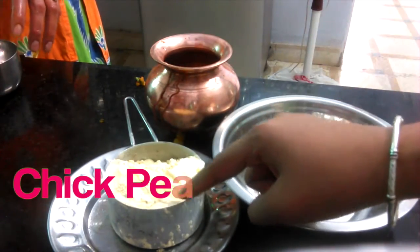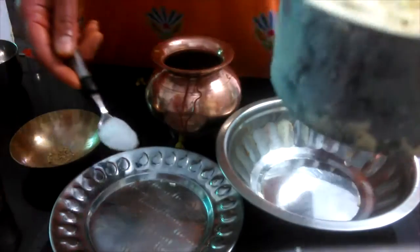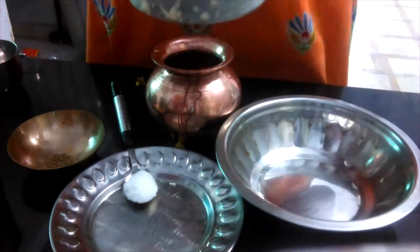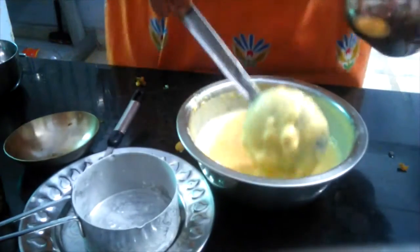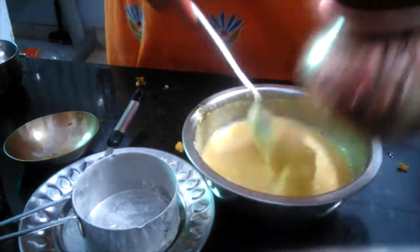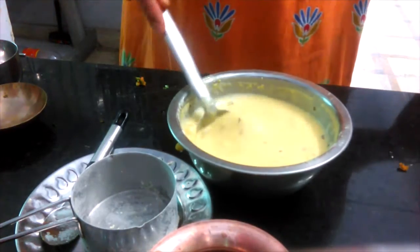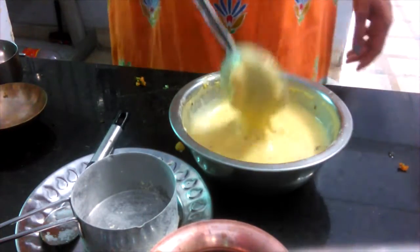Mix the chickpea flour — put it in your bowl and add water. Add water and mix it properly so that there are no lumps in it.